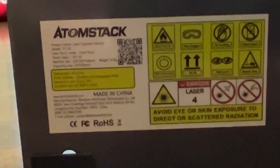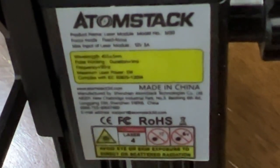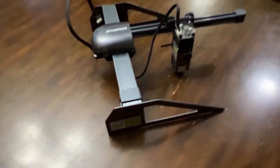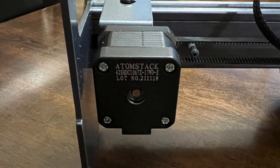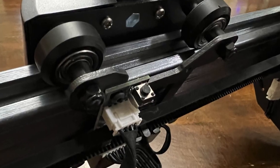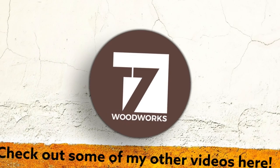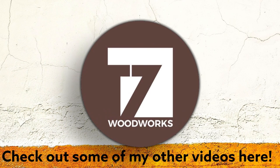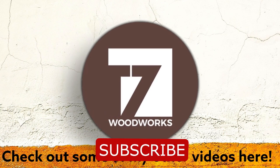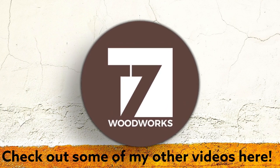With all that said, I want to say thanks again to AtomStack for letting me review their product. I think it's a fantastic little laser engraver. It's a superb introductory laser engraver — if you're looking to get into it, it's a good way to start. Super easy to use, super easy to assemble. It's even advertised as a portable laser engraver, and I think they're spot on with that because you can literally just take it wherever you want. If you're interested in owning one, click the affiliate link in the description below. Thanks so much for watching, and if you're not already subscribed, go ahead and do so.